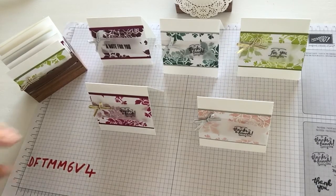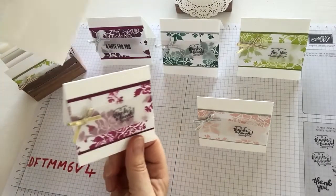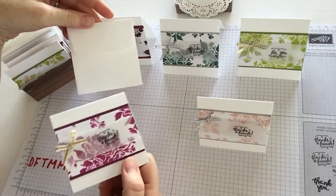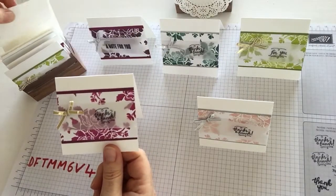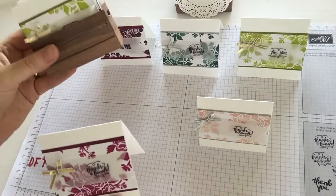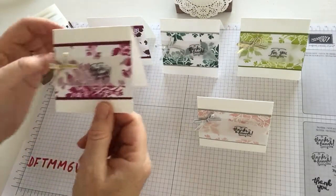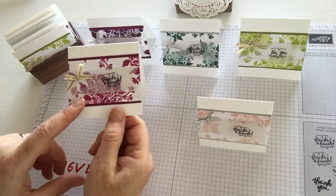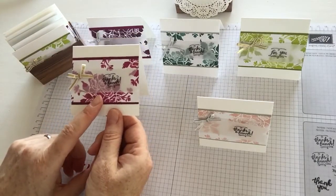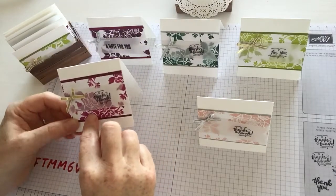I've made the cards in 3x3. They fit with the new little 3x3 envelopes that have come back into the holiday catalogue, and I've teamed it up with the little woodcrate framelits box which fits perfectly for the 3x3. I've used the Fresh Floral Designer Series paper which are in the new colours, including Berry Burst.